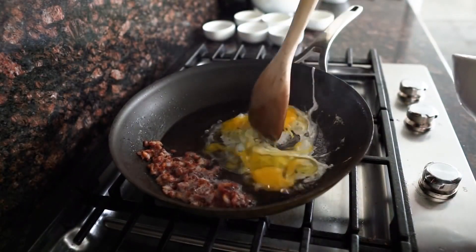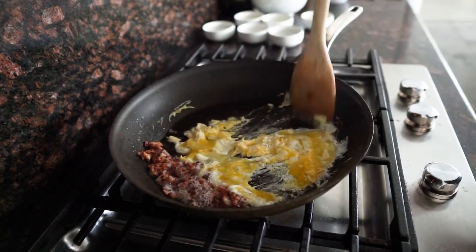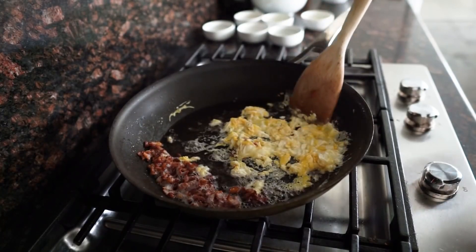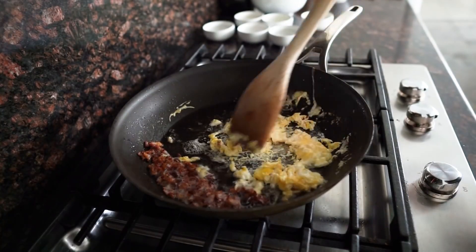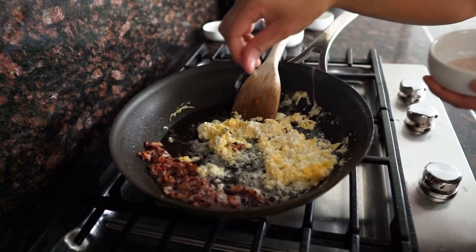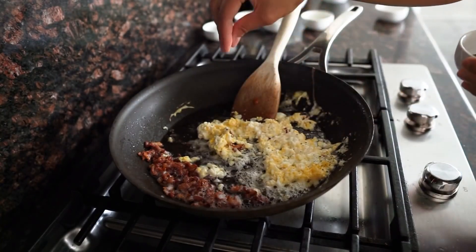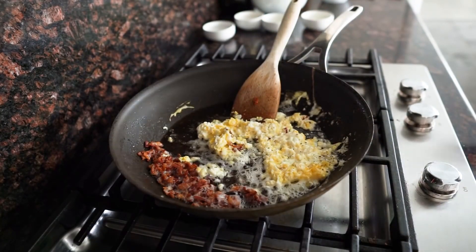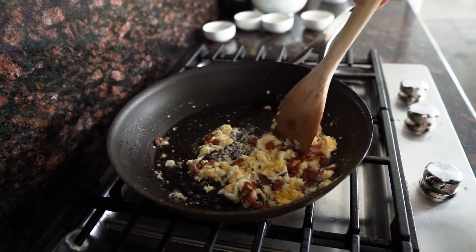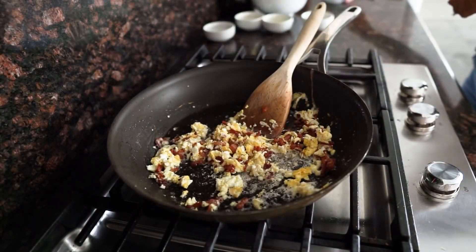Next step is to add your eggs. Scramble them in the bacon grease — just keep on scrambling, kind of chucking it with your spatula. Add a little bit of salt and a little bit of pepper. Mix the egg and the bacon all together so it's going to be a bacon egg scramble, and once that's mixed together, add in your vegetables.